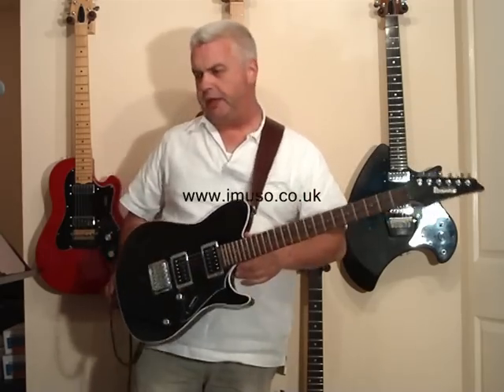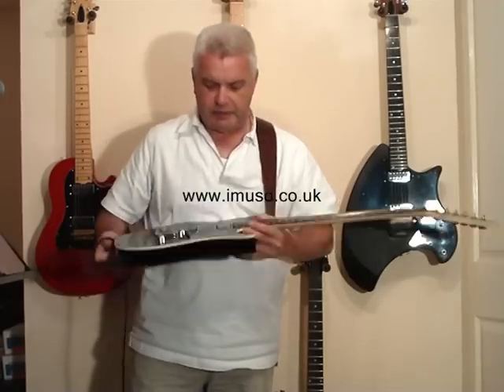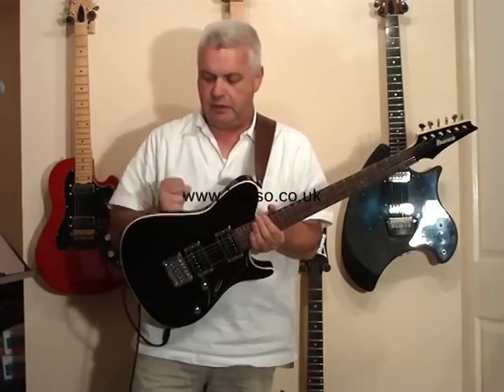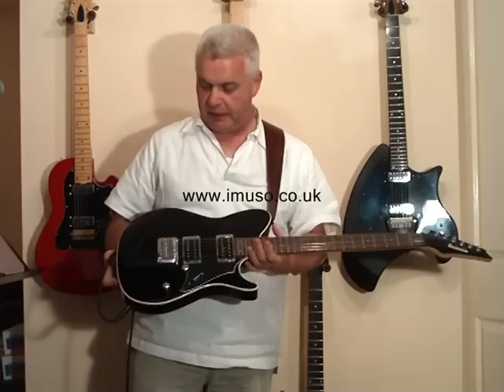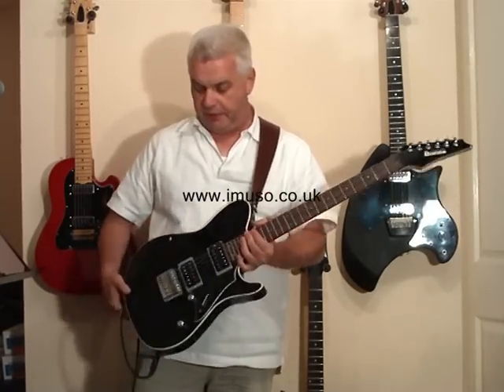Moving on to the body, the body is made of ash — it's basically a slab of ash. There's comfort contouring on this edge here, as you might find on a strap, and also comfort contouring there. But apart from that it's quite plain. It's finished in black, but it has white binding around the edge.